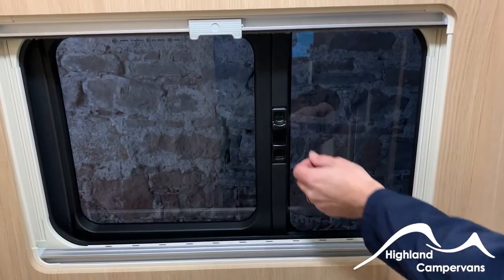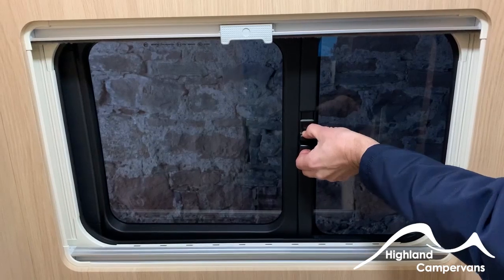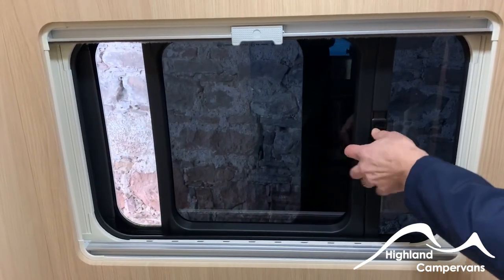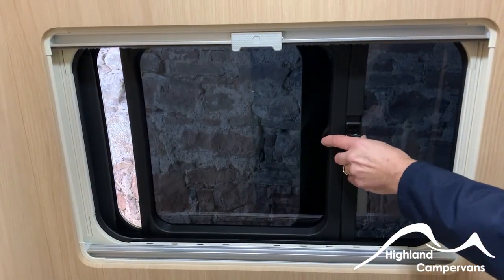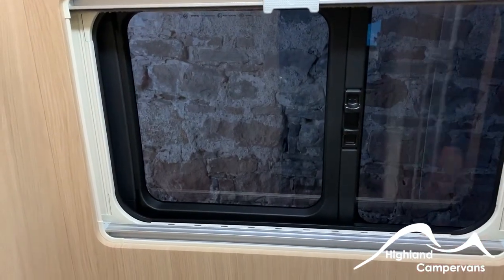For the oven and grill, turn the dial anti-clockwise for the oven to work, and then turn it in the opposing direction for the grill. For the side sliding windows in the bathroom and on the sliding door, pinch the tabs together and pull the whole thing across. There are a couple of different ratchet positions, but for travelling make sure they are fully closed. There are also blind and fly screens on there.